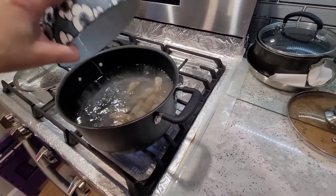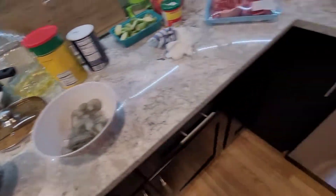So we just put the shrimp heads in and have that simmer for a little bit.